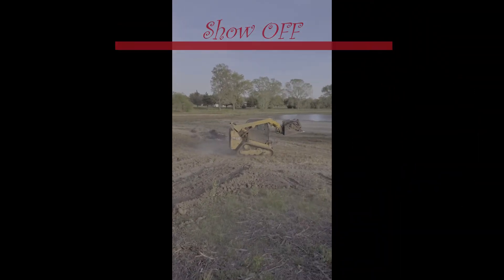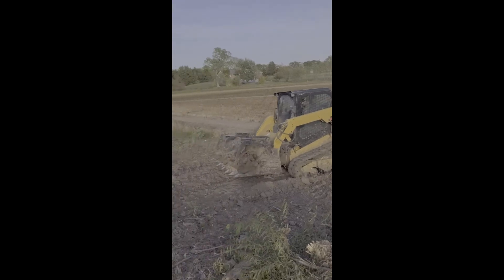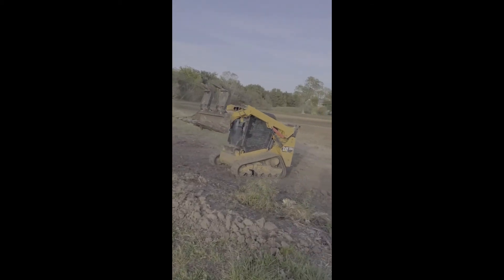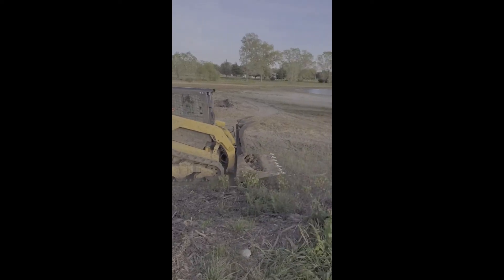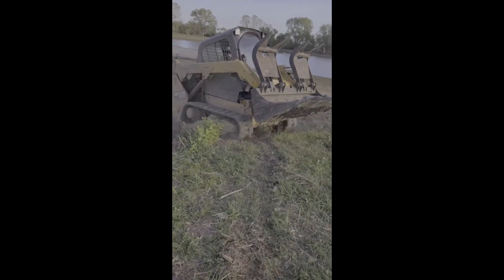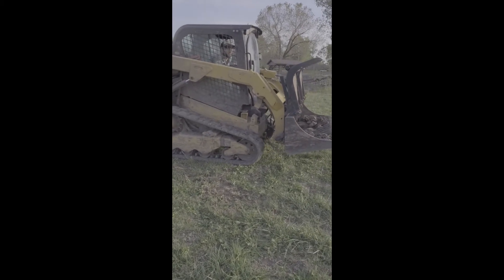Oh, here's my guy showing off. Here's my guy — I'm going to go grease it all up.